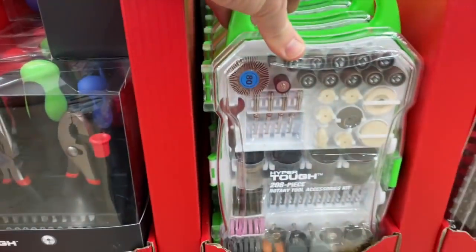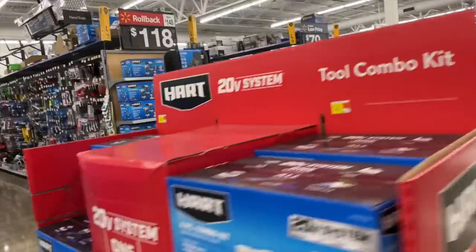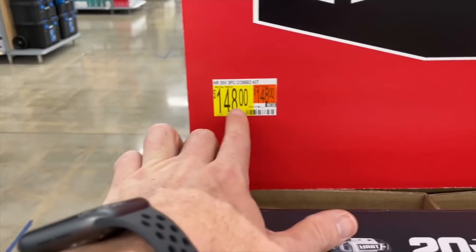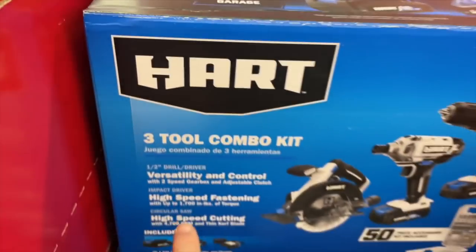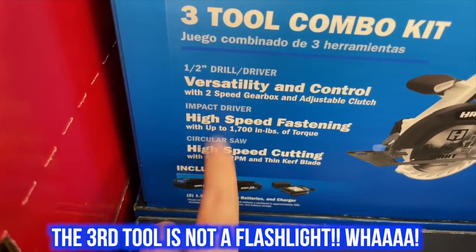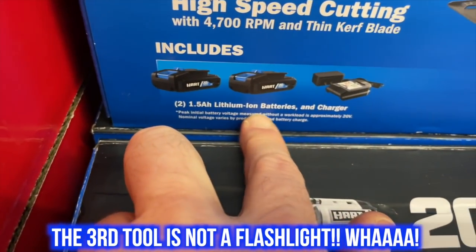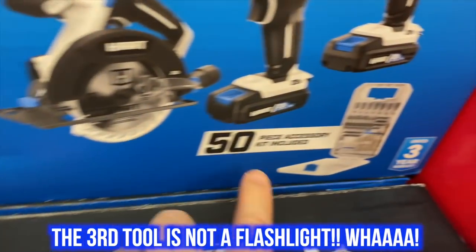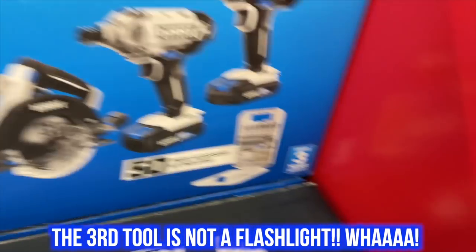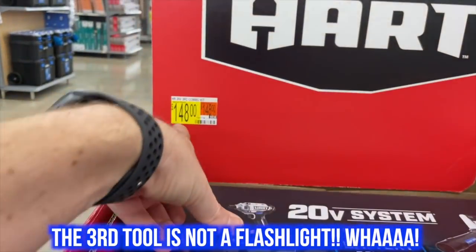Let's see what HART has here. HART offers a three-tool combo kit for $148: a half-inch drill driver, impact driver, and circular saw. It includes two 1.5-amp batteries, a charger, and a 50-piece accessory kit. They have a three-year warranty. That's the best deal for a three-tool kit I've seen yet at $148.